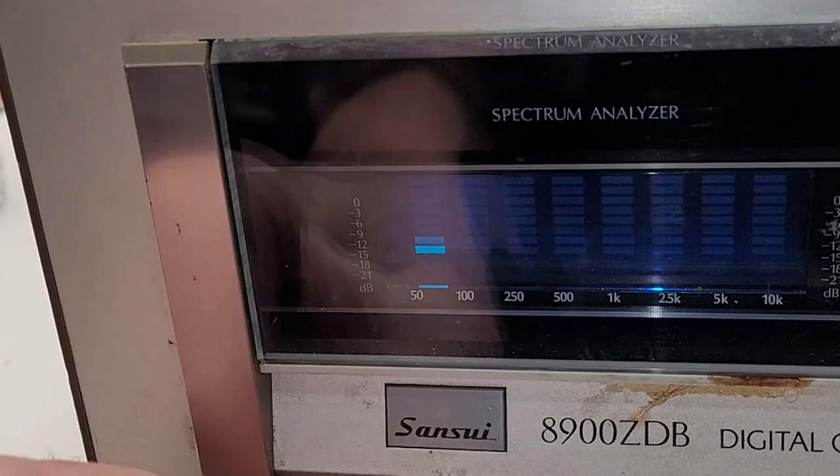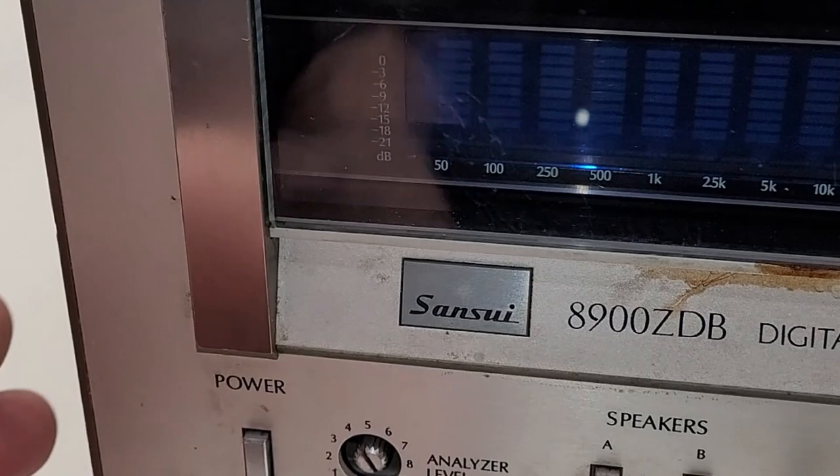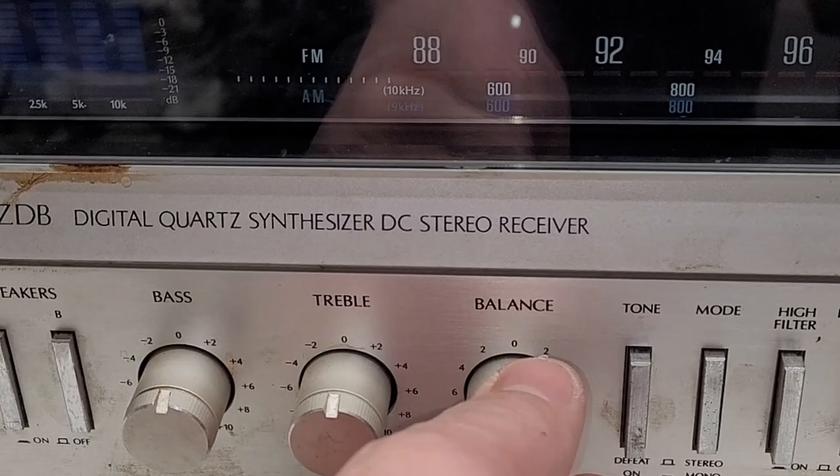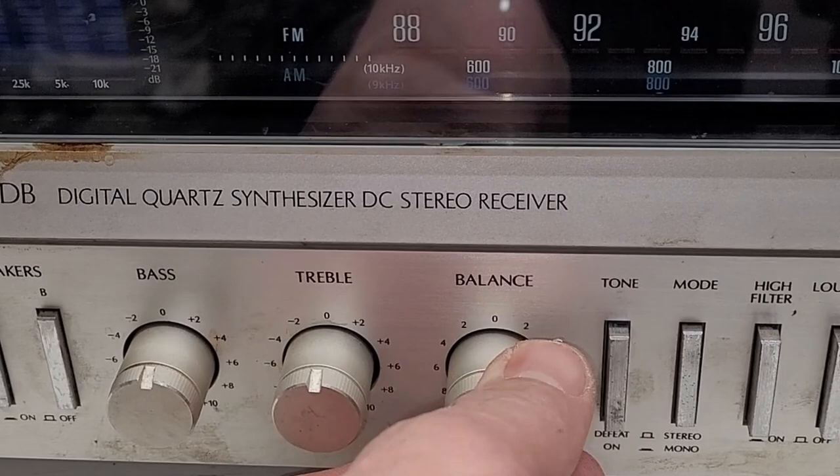Maybe that's the only issue. It does have some kind of spectrum analyzer over here but it's not working and the knob is missing. The speaker switches are working, but something else seems off - that's not good.